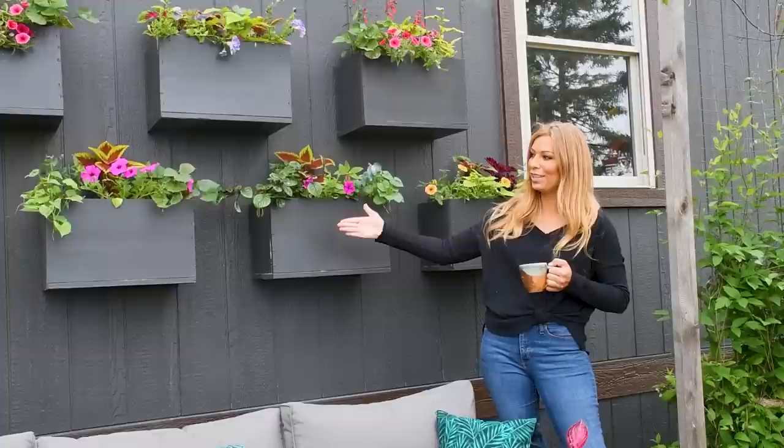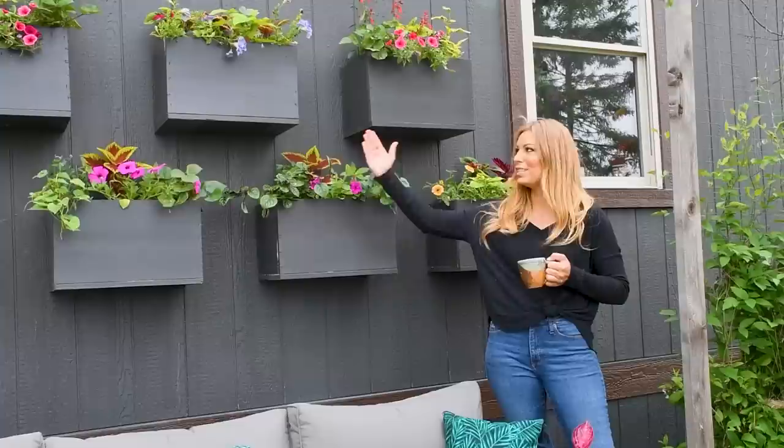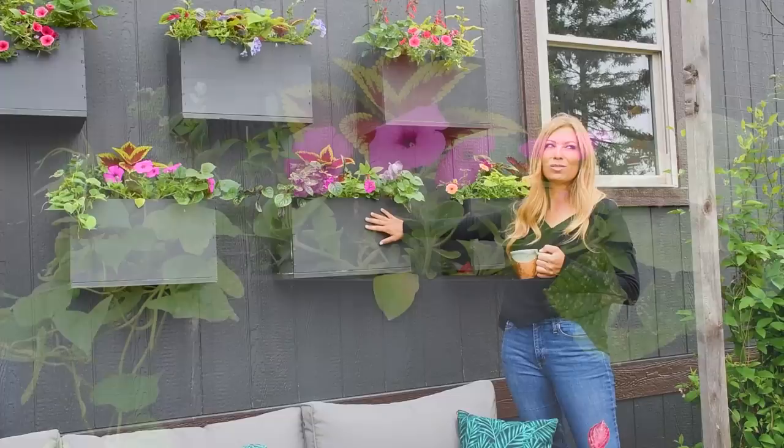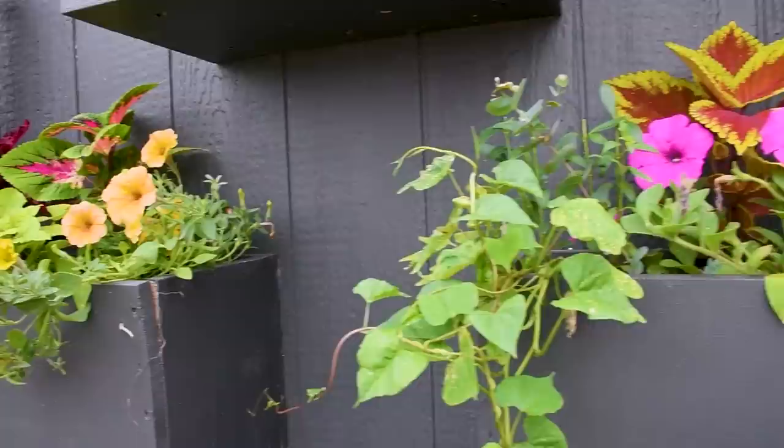We're on another season of the plant wall — also called the window box wall. By the end of the season you barely even see the window boxes, which is why we painted them the same color as the exterior so they blend and it looks like the plants are floating as they grow. I planted these two days ago.